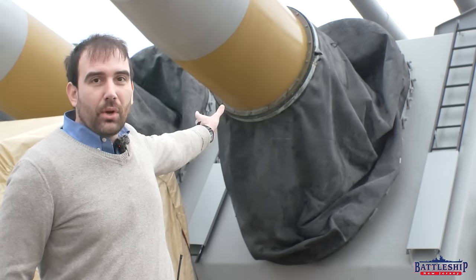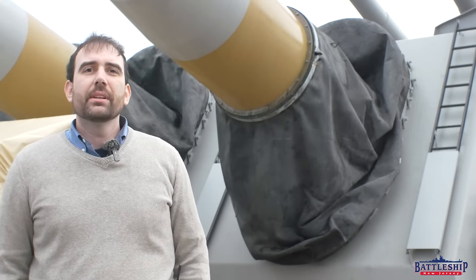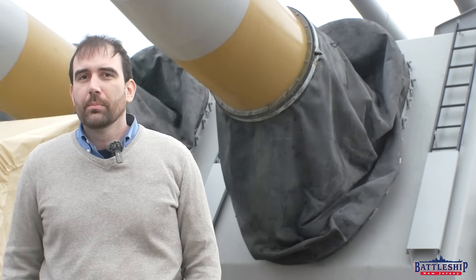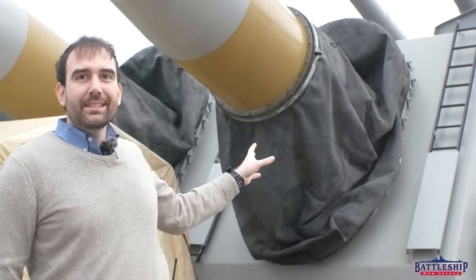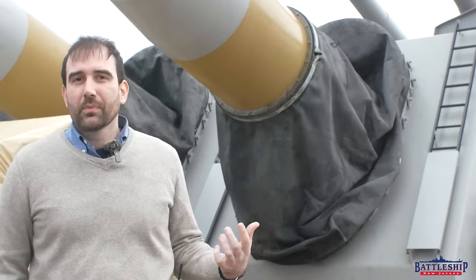The covering we're talking about is this black fabric-y looking thing here. It's known as either a blast bag or a bloomer. Bloomer is probably more of a slang term, like underwear essentially, but it exists to keep seawater from getting inside the gun. Water and gunpowder have never really mixed that well.